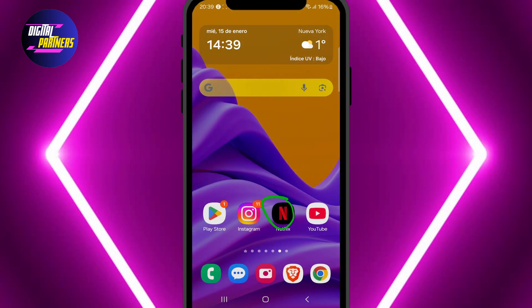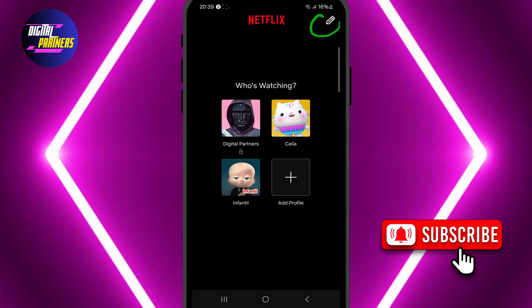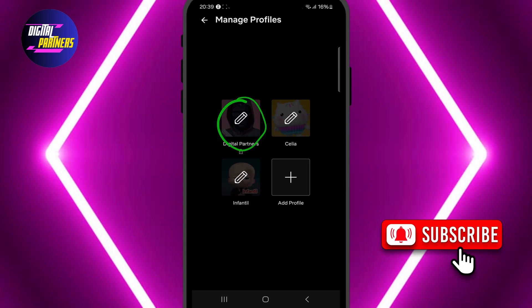First, open the Netflix app on your phone. On the screen displaying all the profiles, tap the pencil icon in the top right corner to manage them. Next, select the profile from which you want to remove the pin.